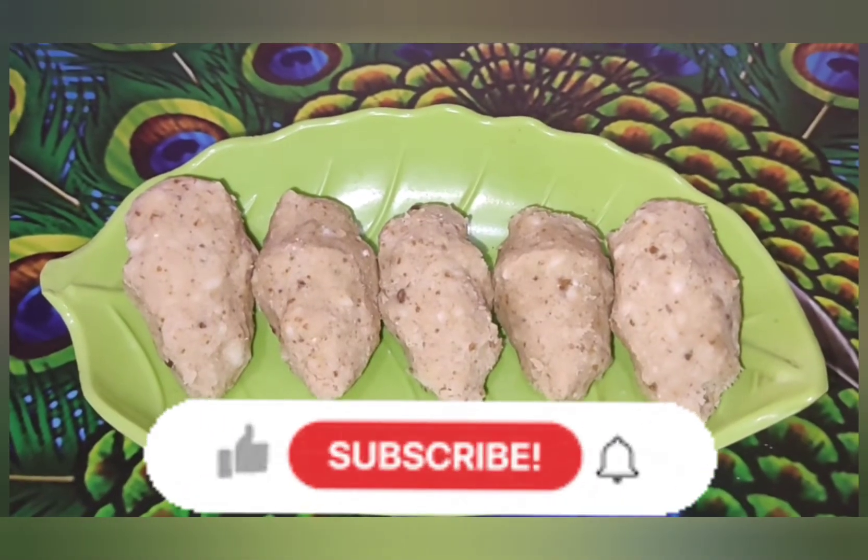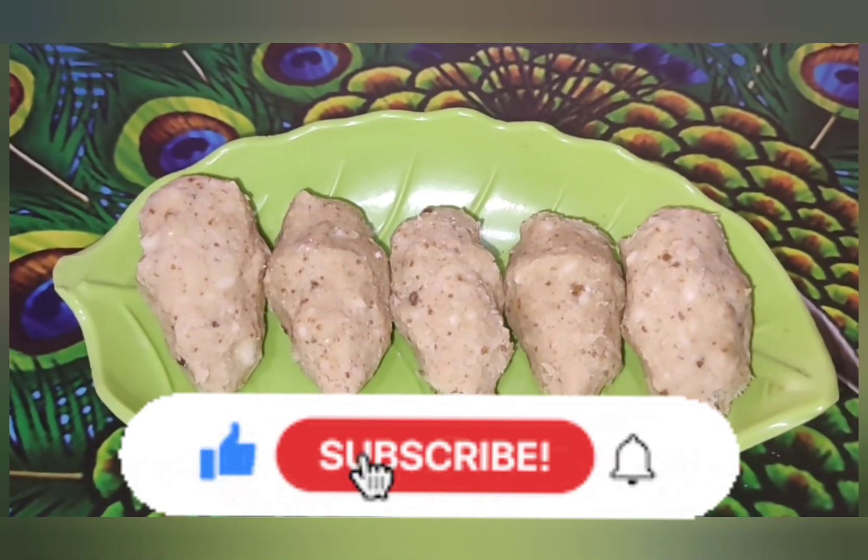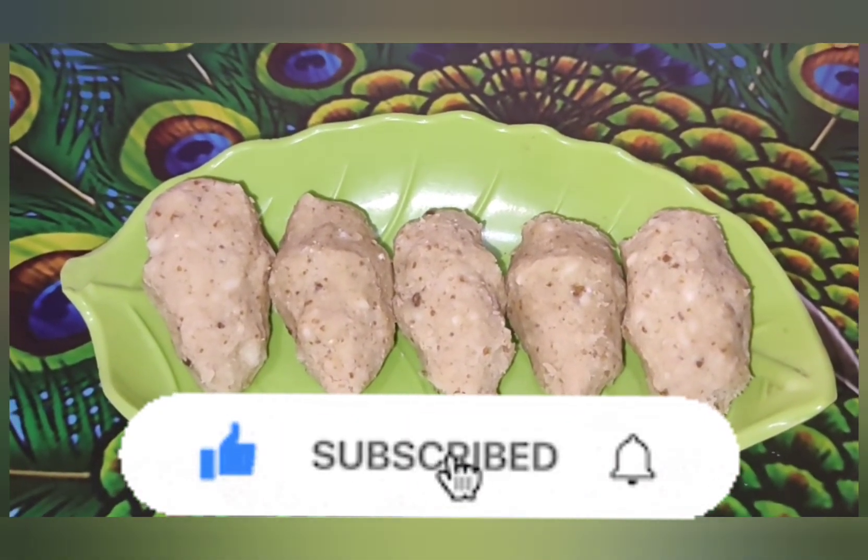This is very healthy and very tasty. Please like, share, comment and subscribe. See you next time.